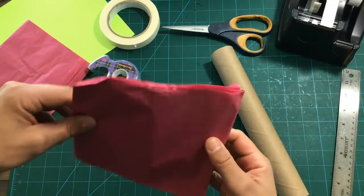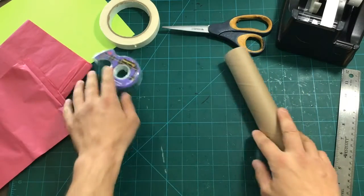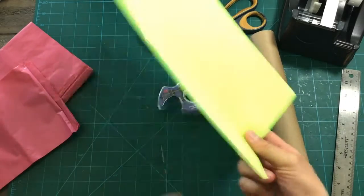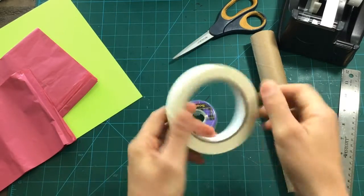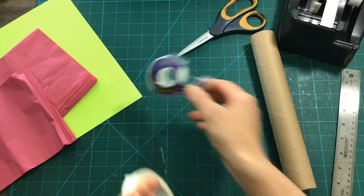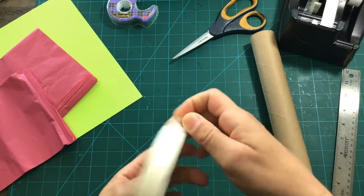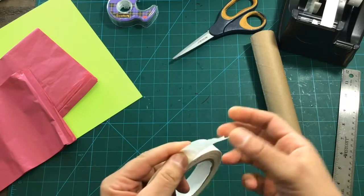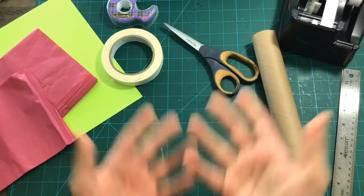We're gonna need some tissue paper — I just have a bunch of tissue paper here, or you could probably use Kleenex if you don't have tissue paper. Maybe some green construction paper or cardstock, or whatever color you want. We're gonna need markers or crayons, something to color with. Definitely tape — I want to use one-sided clear tape, double-sided tape, and masking tape. And we need scissors.